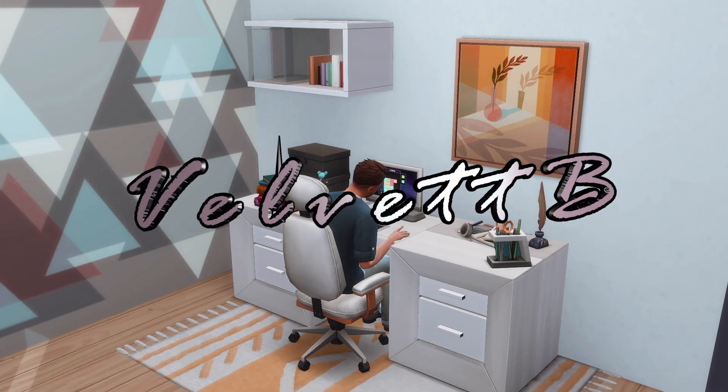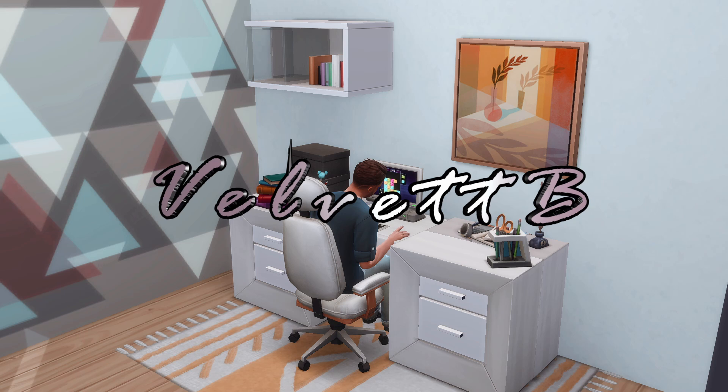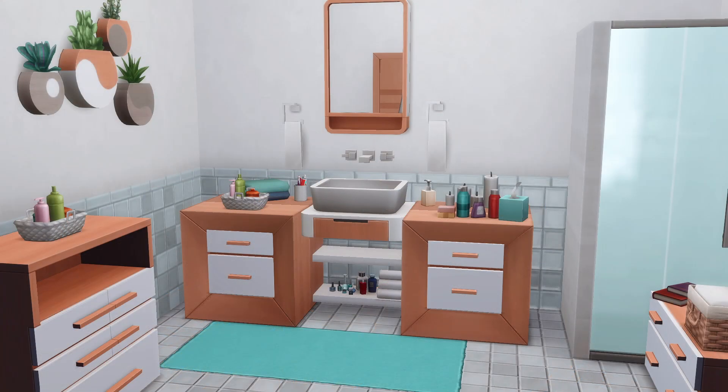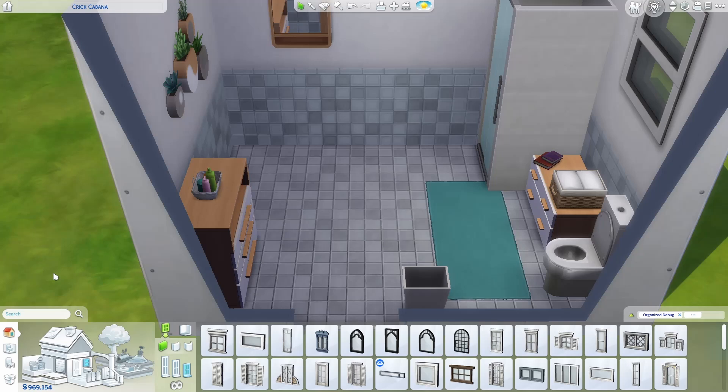Hello everyone and welcome! I'm VelvettB and thanks for joining me on this quick build idea video. Today's idea is kind of a dual idea — the first one takes place in the bathroom and then we take the same concept and put it in a study, which is kind of cool. So we're going to build a custom vanity unit and a custom desk.